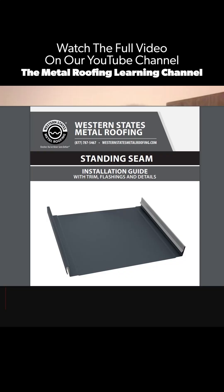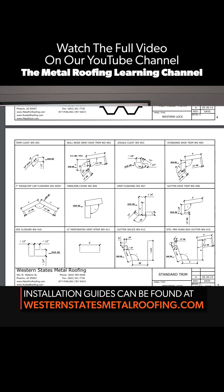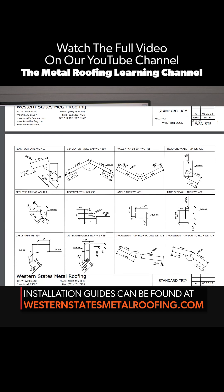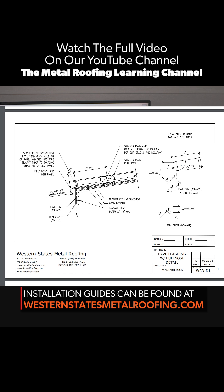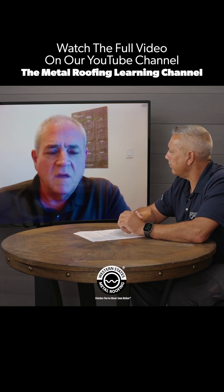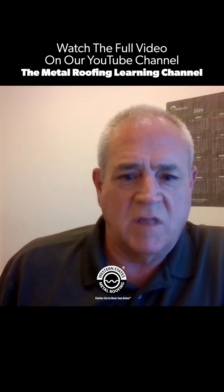We send all that to them along with our installation guy, and they take all that information, put it all together, put the panels together, and put it in whatever kind of testing you're doing — whether it's wind or rain. That whole mock-up becomes part of the system. So what you've done is tested that system.